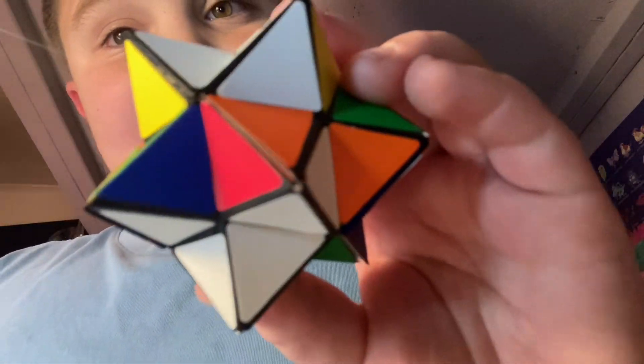Hey guys, welcome back to another video. Today, I'm going to be turning this cube into a 2x2.